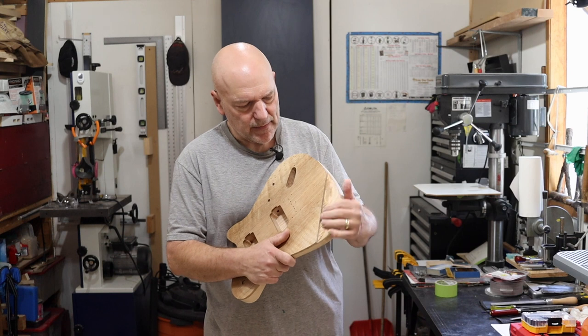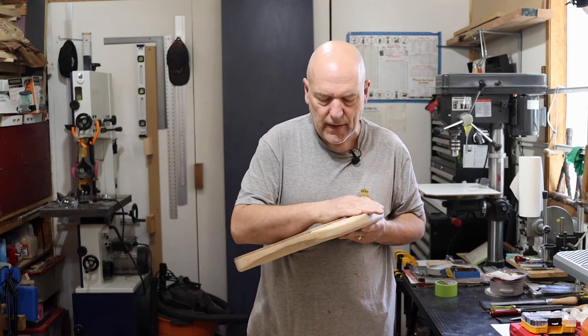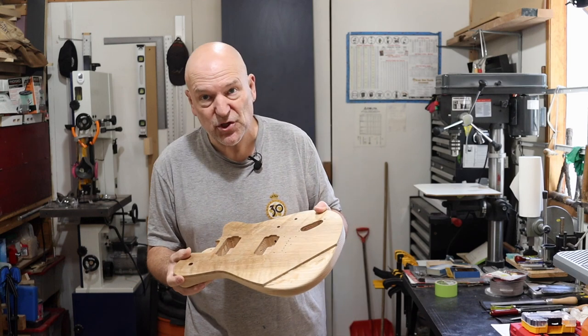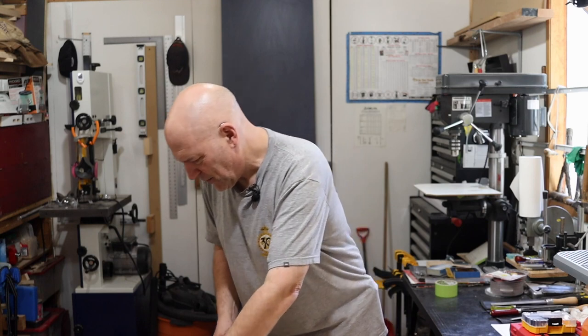All right, well there we go. I've got that bit cut off and we're ready now to reshape the arm carve. That's what it's looking like right now. We'll get the rasps out and start working on that.